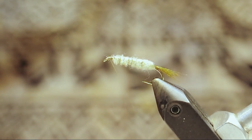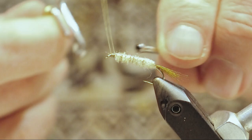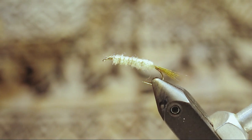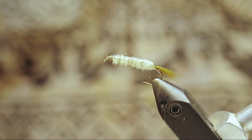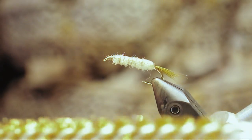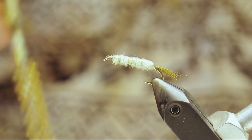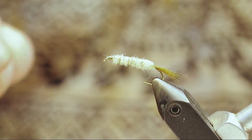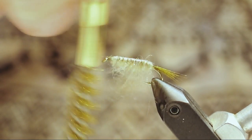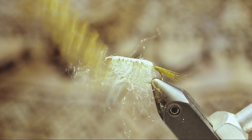Whip finish the head. Dr. Slick has a new brass dubbing tool — it basically looks like a rifle cleaning brush. It makes picking out legs absolutely a no-brainer. Just push down a few times on both sides with the brush.